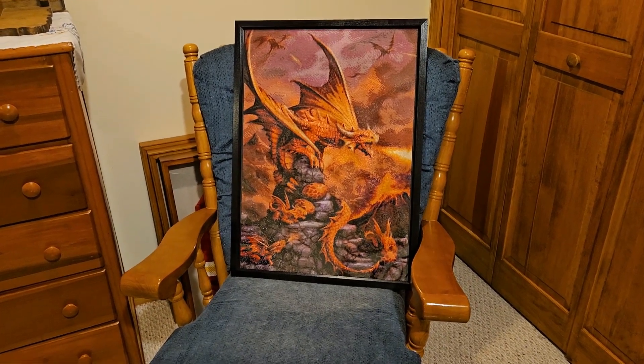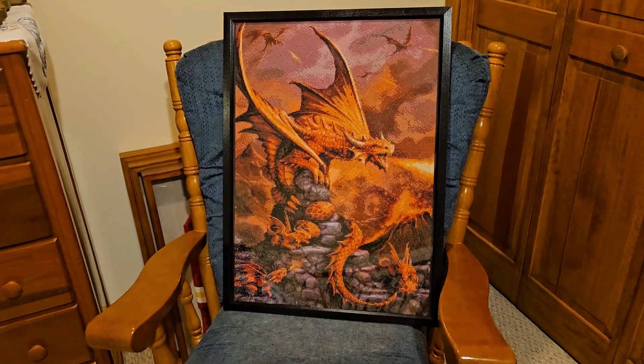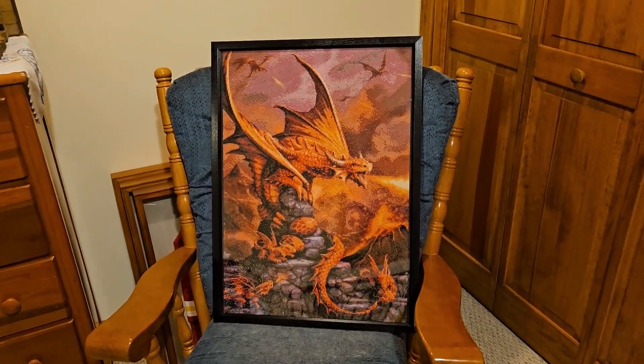Hi everyone, welcome back. As you can see, we finally finished our dragon diamond painting — turned out pretty well.